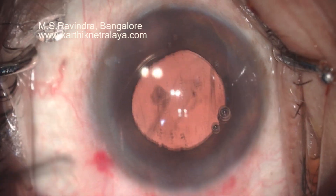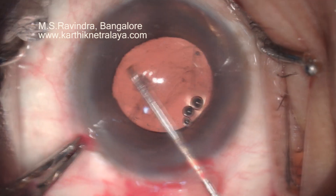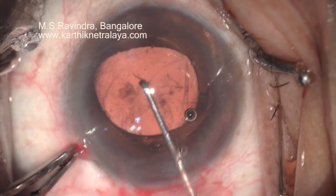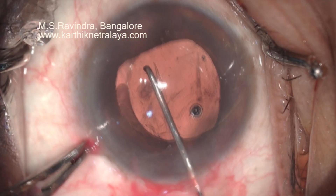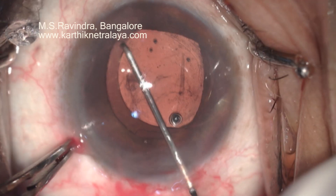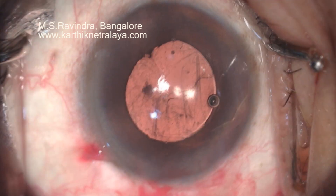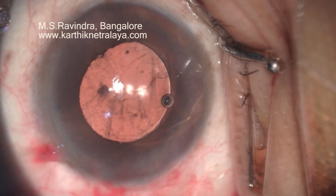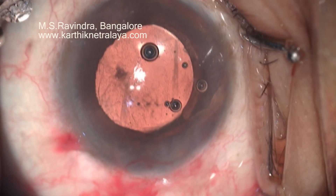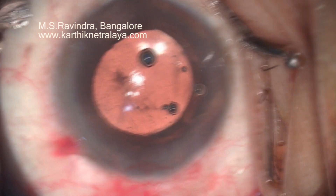I am inserting the lens in the anterior chamber; the pupil is mid-dilated. I need to put it in the capsular way. With the edge of the lens, I am pushing the iris backward to visualize the anterior capsular axis edge. I could successfully place it in the sulcus — I am sure about it. Now I will have to place the leading haptic in a different way.